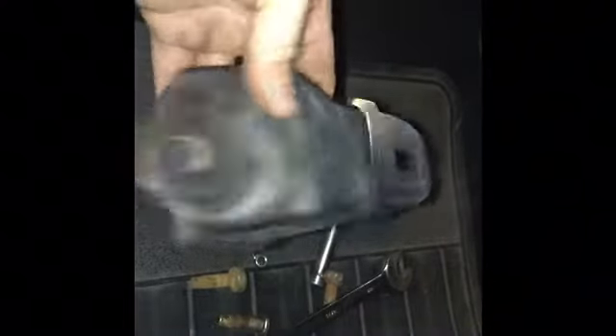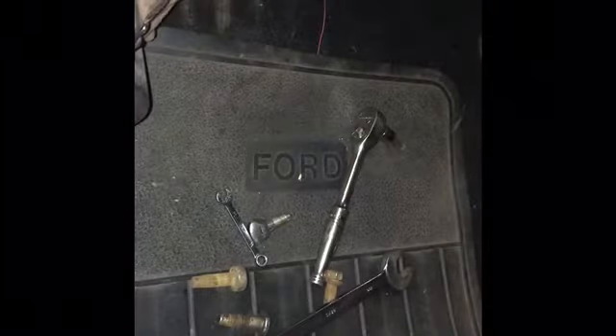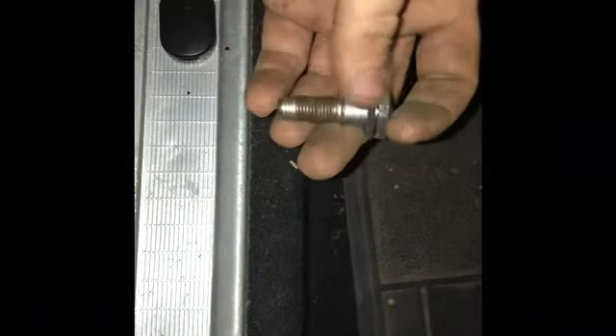They're all the same from the '60s pretty much. I'm tapping the hole out because the bolts are pretty rusty. They had these bolts in them which isn't right — it's supposed to be a chrome-headed bolt with a smooth shank so it can swivel. That's what it's supposed to be, and that's what we're going to do.